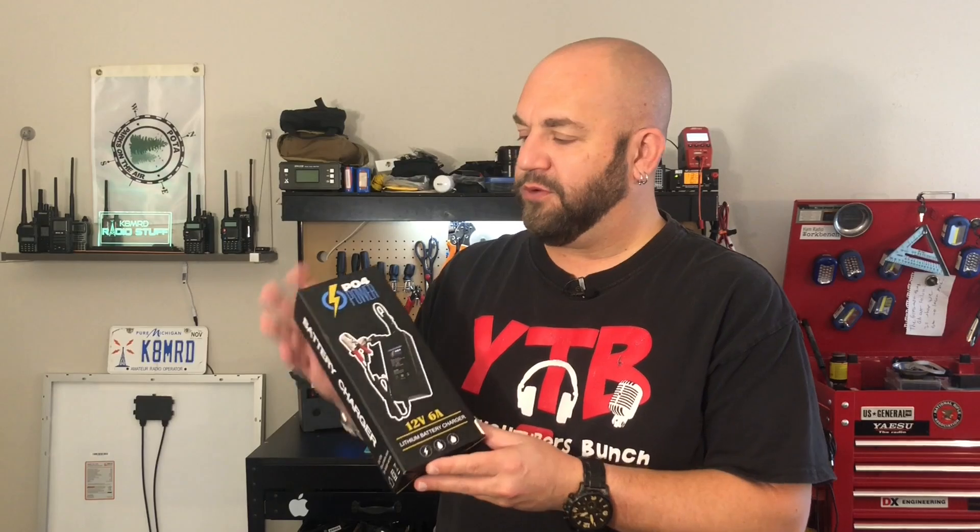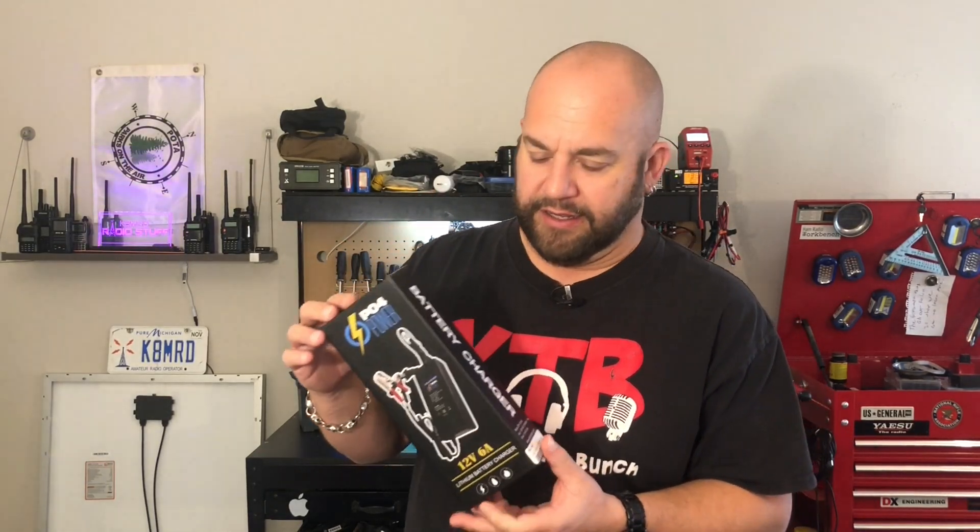It's no secret that I am a huge battery nerd, and I just wanted to show the newest charger for lithium iron phosphate batteries from GigaParts for their PO4 power line. I just want to take a look at it — it's a 6 amp charger, so I want to see what we can get out of it.